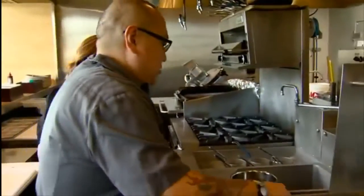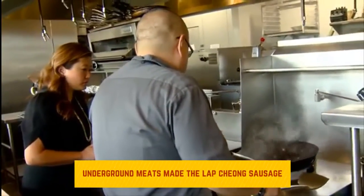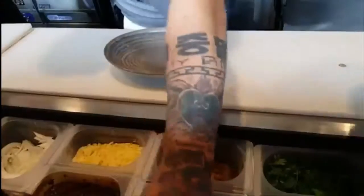Really close with a lot of the Underground guys — Johnny Hunter and his crew. So they made us this lap chong sausage, actually like a Chinese sausage. Really awesome.